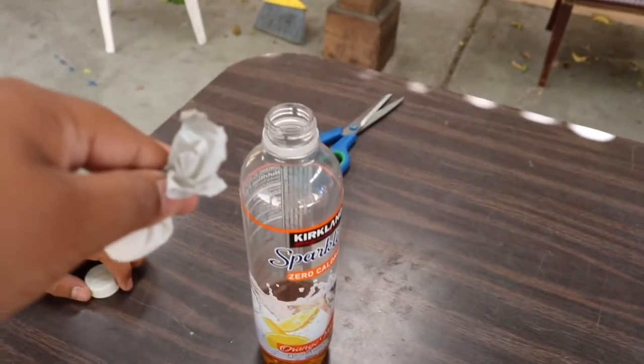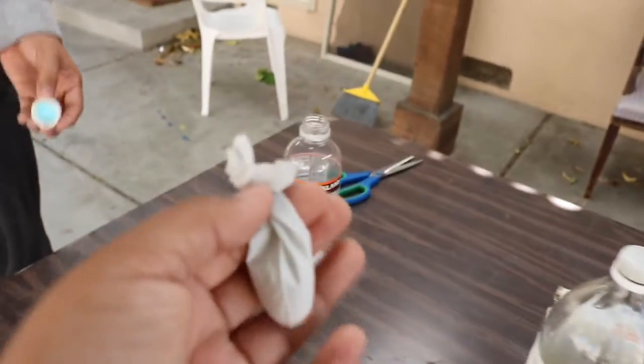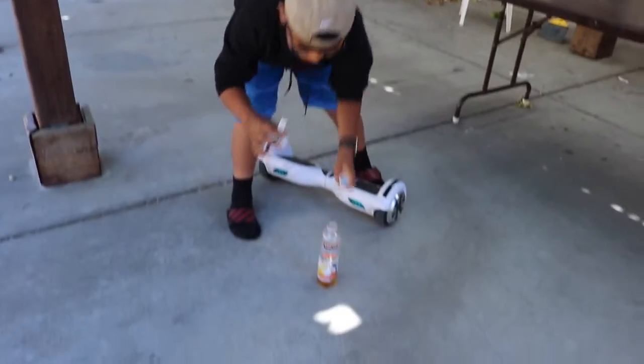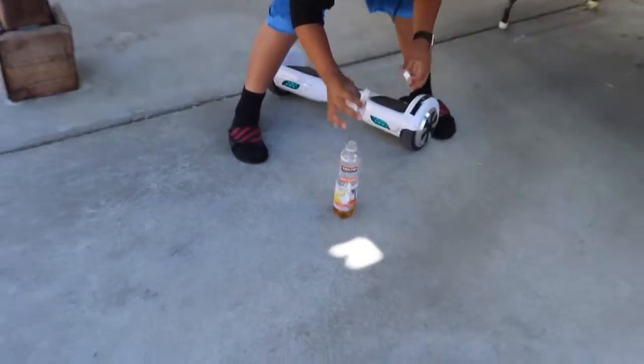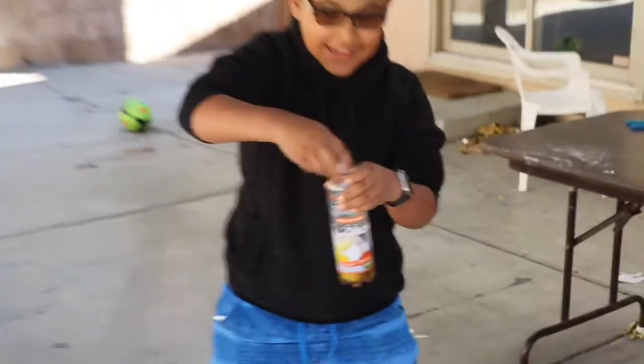Just drop it in — right now? Just kidding, just kidding. What do you turn? What do you do? So right now — ready? Why am I on a hoverboard? Man, I want to slow down, bruh.